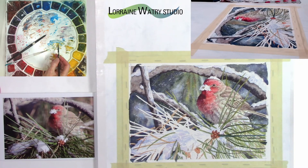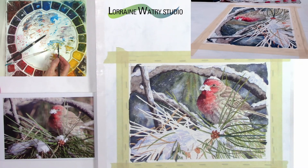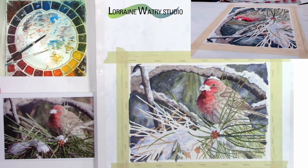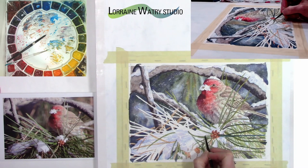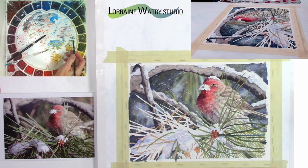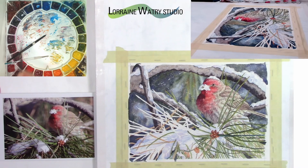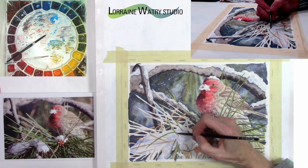A lot of this part of the painting is just taking time to paint each pine needle, fill my brush, get more paint, and change value and color every now and then. This part of the painting took an additional two to three hours of adding pine needles. That's partly why I'm not doing this as a full tutorial. This painting is seven and a half by ten and a half inches, and some of my larger paintings can take upwards of 60 hours.